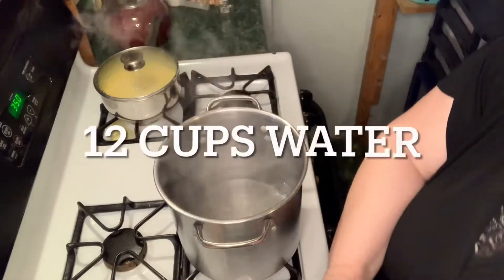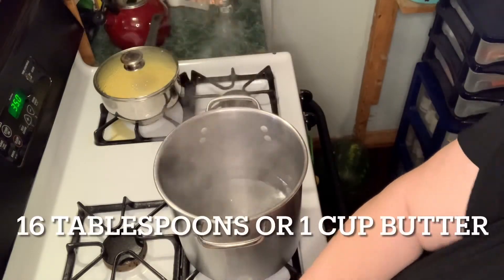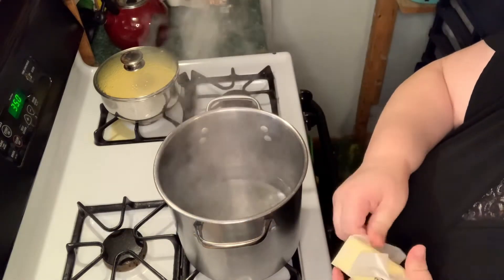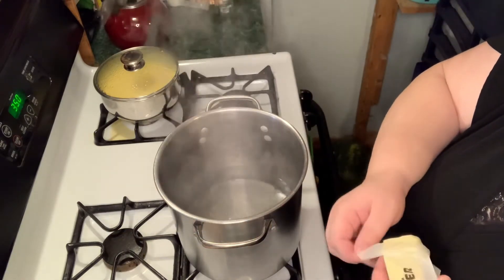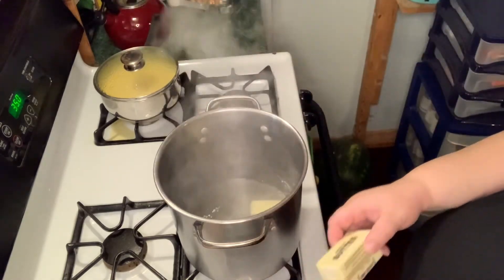This is a really easy recipe and we're just going to get right into it because I don't want to be late. I have 12 cups of water in my pot. The recipe calls for 18 tablespoons of butter, but I'm going to use 16 because I'm going to be putting sour cream, cheese, and bacon in there.